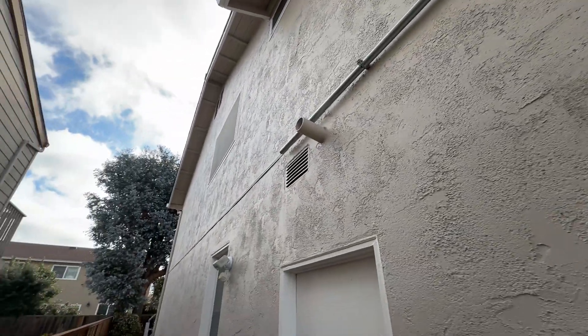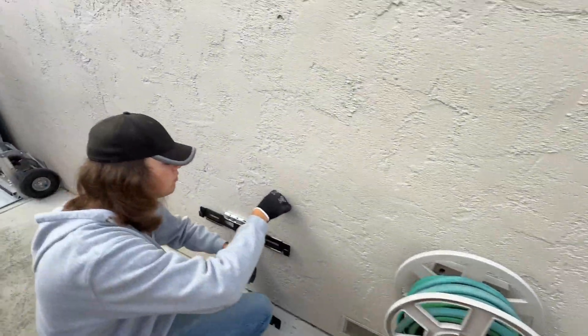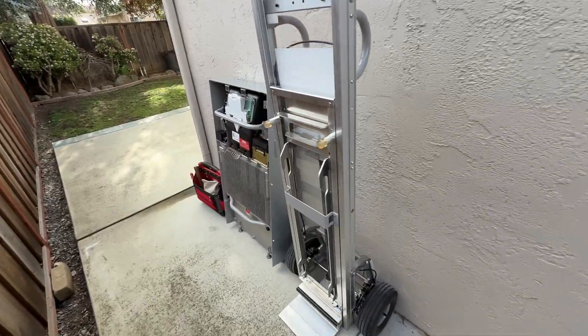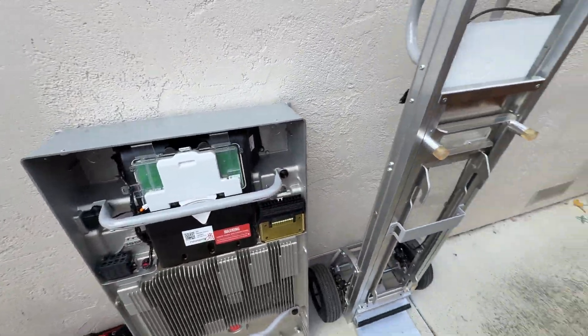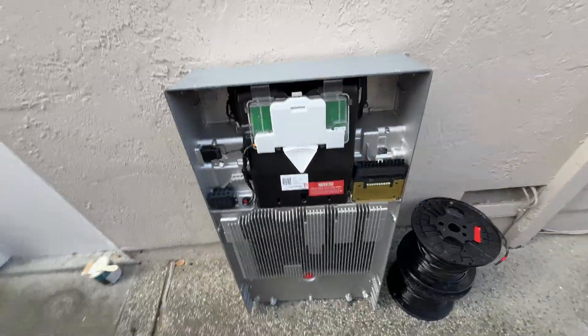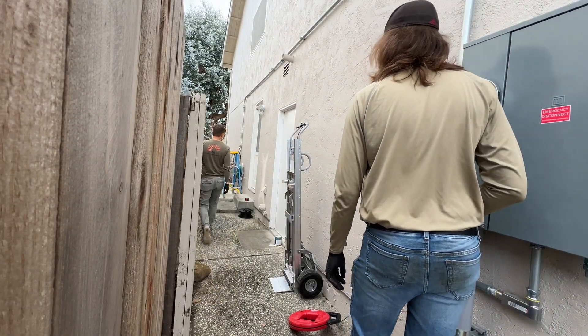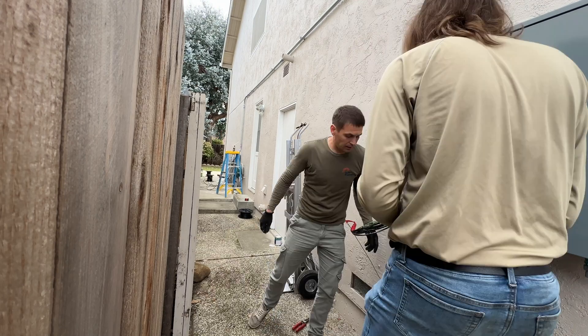Six months later, we got the Powerwalls and we are going to continue the installation. We have inch-and-a-quarter conduit going to the Powerwall location, and we are going to install two of them right here and run all the electrical wires. We will run 6 pieces of 6-gauge wire to connect two Powerwalls to AC.